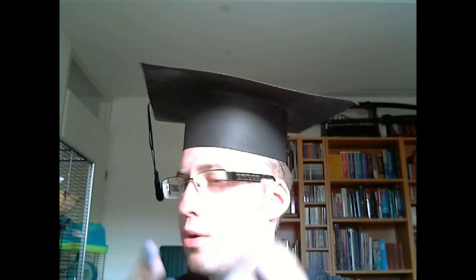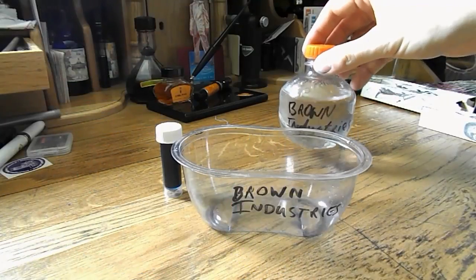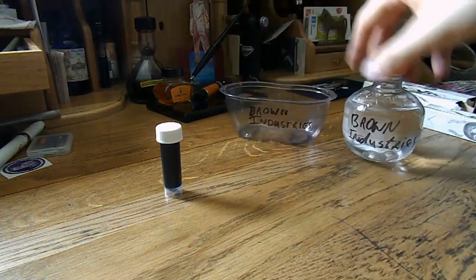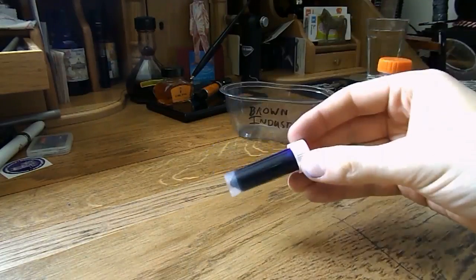Today I'm going to talk to you about a solution to this problem, because with me you can now buy your vintage edition fountain pen kit. When you buy this kit, order your limited edition starter kit today and you will get the Brown Industries mixing container, the Brown Industries bottle of water, and the Brown Industries Goulet pint of Bay State Blue.